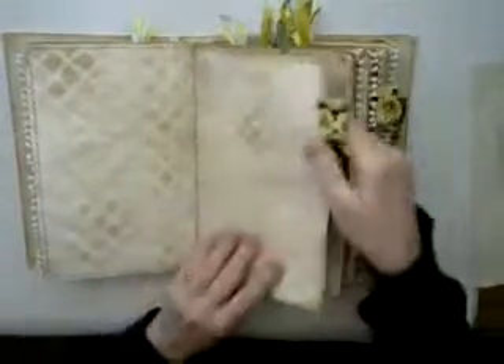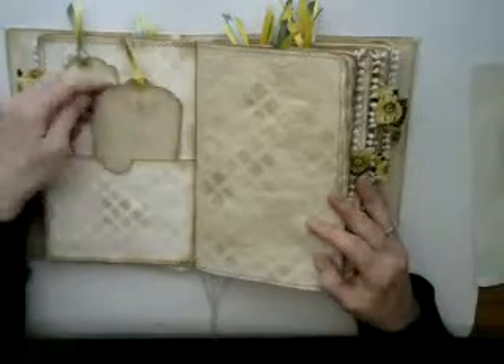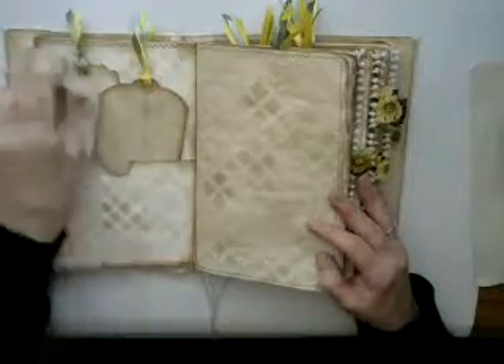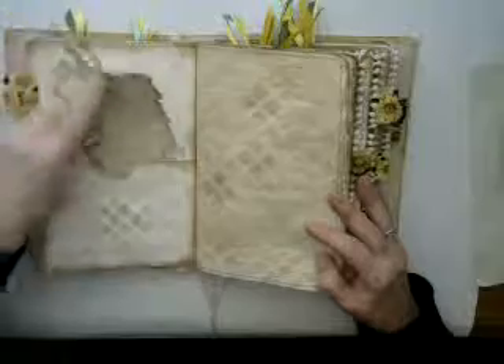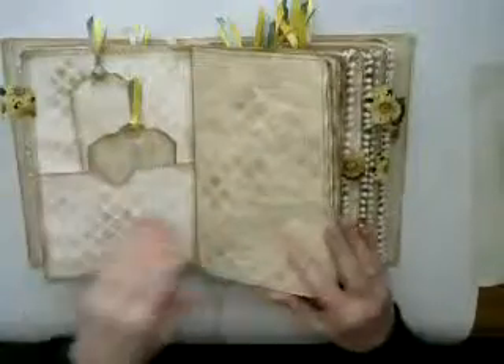There are also a few of these tabs made with this sunflower material. This pocket has two tags in it. They're all white tags with the green and gold ribbon here that matches the sunflower theme.